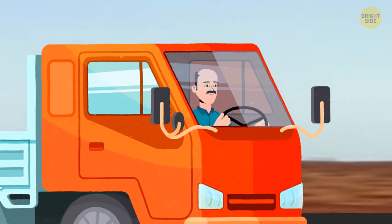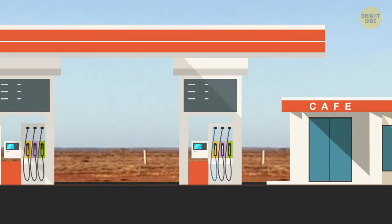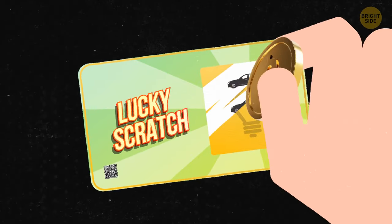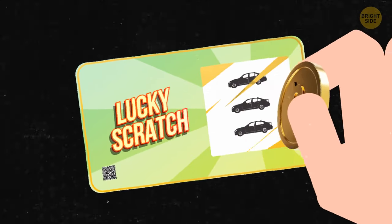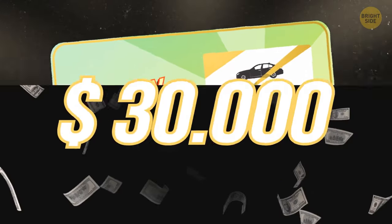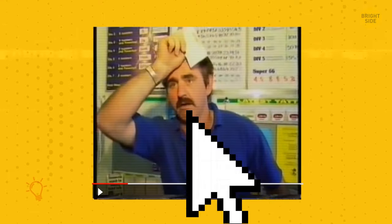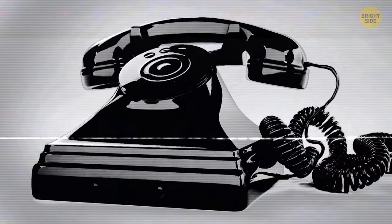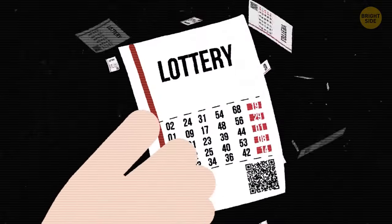He gets into the truck and goes to the city on business. On the way, he stops by a store and buys a lottery ticket. He scrapes off the protective layer and realizes he's just won a Toyota Corolla, which costs about 30,000 Australian dollars. Bill can't believe his eyes. Considering Bill had health problems after a heart attack and couldn't work much, the new car was a great gift. A few days later, a local TV channel contacts him. Producers want to make a report about Bill — amazed not because of the lottery win, but because he came out of a coma.